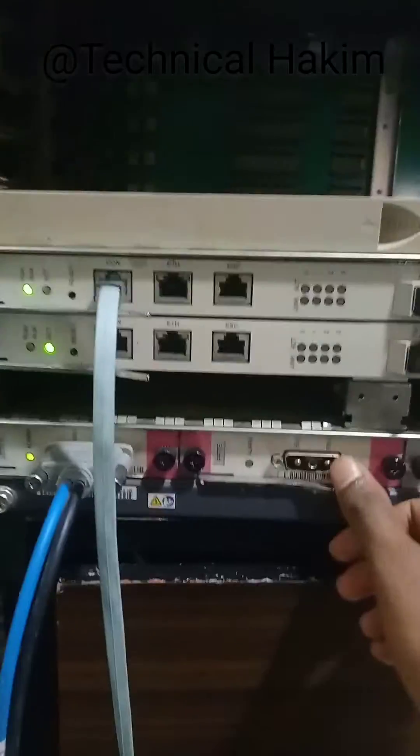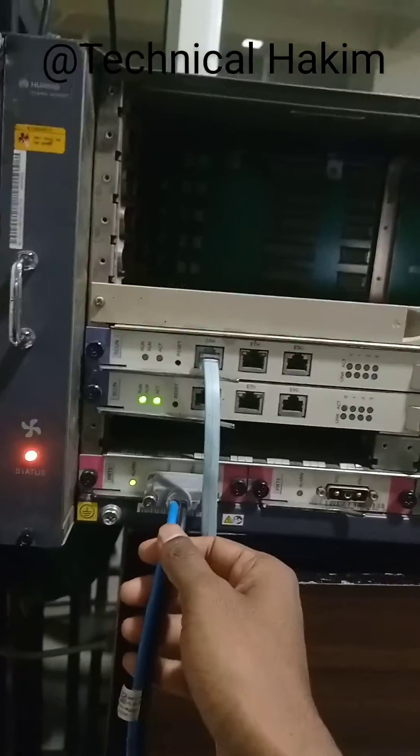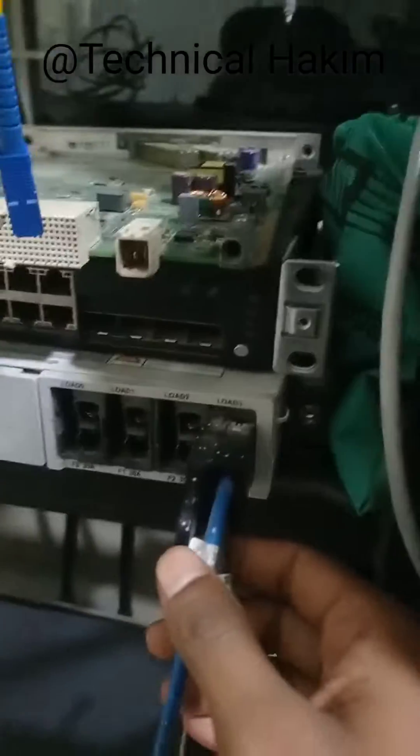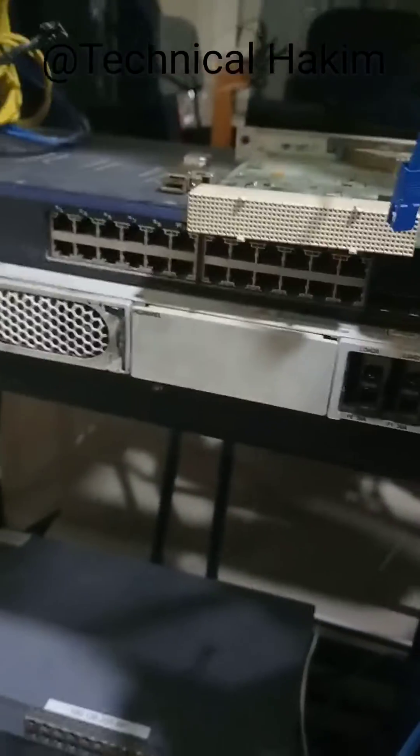Power A and Power B. Here you can see one of the powers has been connected to the OAT, and the OAT is powered on and in operational state. Here you can see this power cable has been connected to this rectifier. This is a Huawei rectifier. Here you can see this gold power.